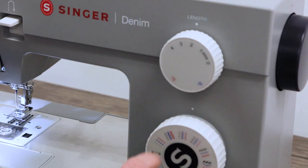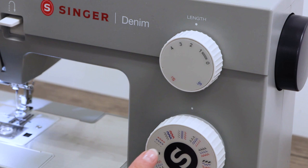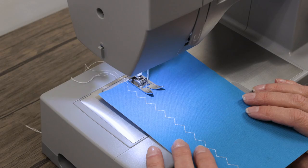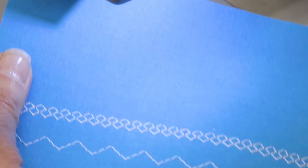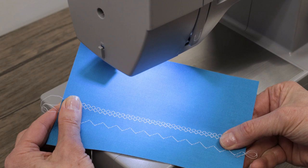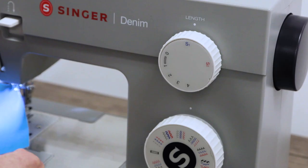You can of course adjust the width and length as you wish. Now let's turn the stitch length dial to blue — it's the same setting on the stitch selector dial, but the blue stitch is the honeycomb, so we're going to turn the stitch length dial so blue matches blue. And there's our beautiful honeycomb stitch. That's a great one for decorative sewing, but you can also use it for elastic insertion.